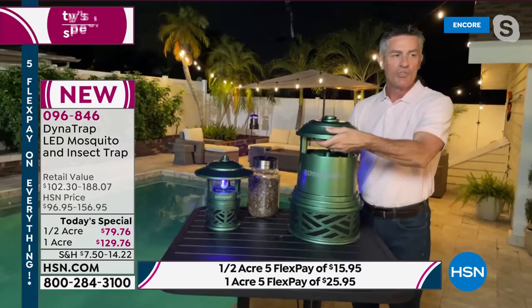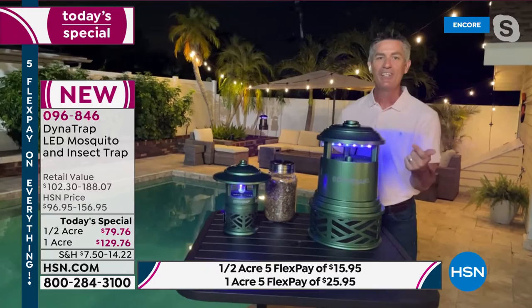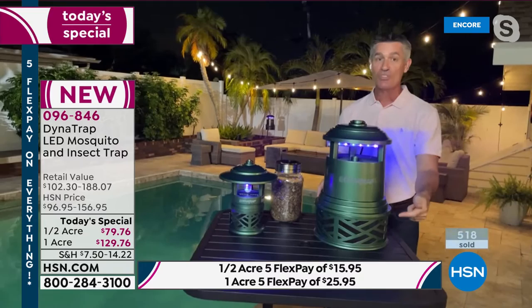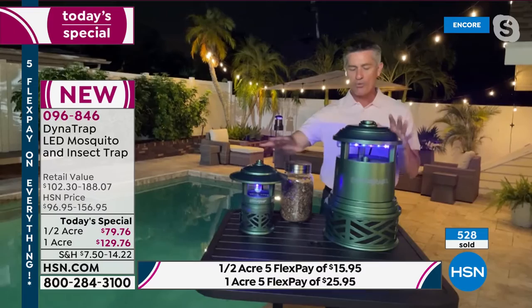You put the basket back on, twist it and it locks into place. The only thing you have to do is turn it on that first day. Within 30 days — and actually within just the first 24 hours — you'll open that collection basket and see the bugs and mosquitoes being trapped, and you'll enjoy the outdoors so much more.